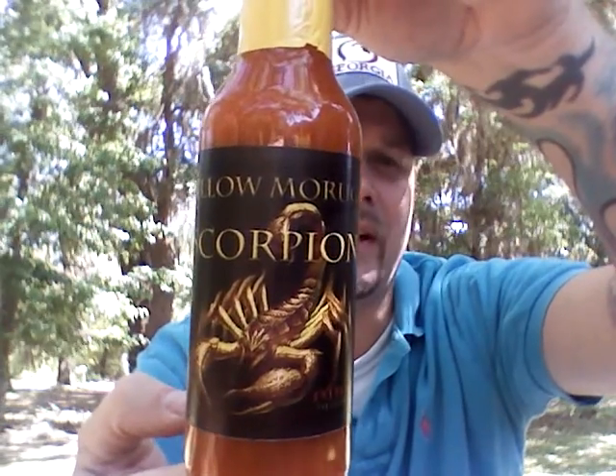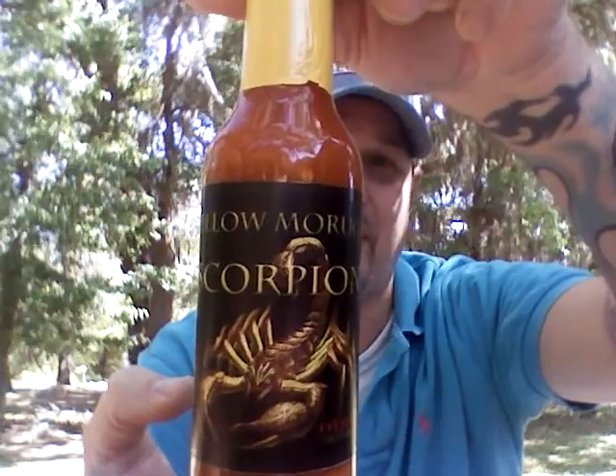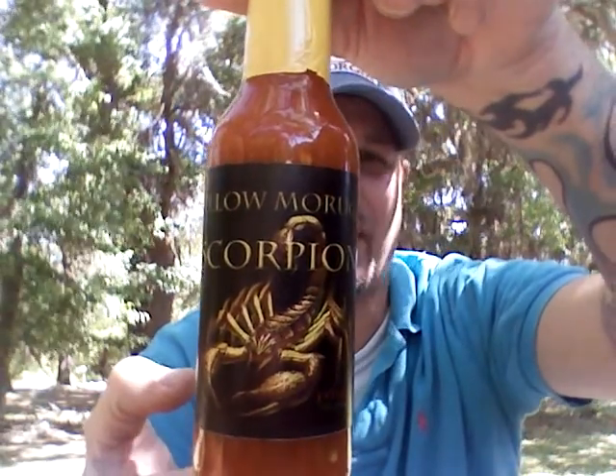I have never tried a Yellow Moruga Scorpion sauce. I've had the pods and they are super hot. So I'm very excited to jump into this. I decided to do this outside — it's a really nice day, about 77, 78 degrees, breezy. I'm by some plants and enjoying the outside today.